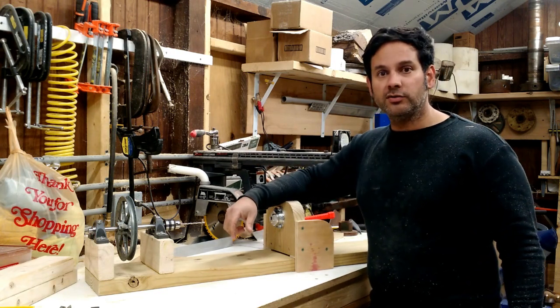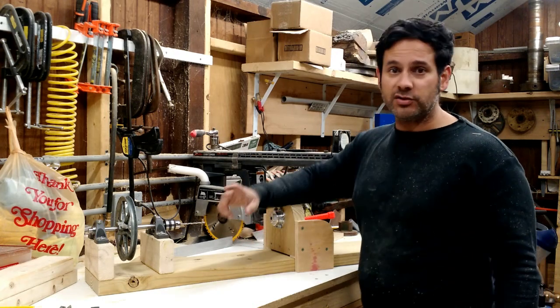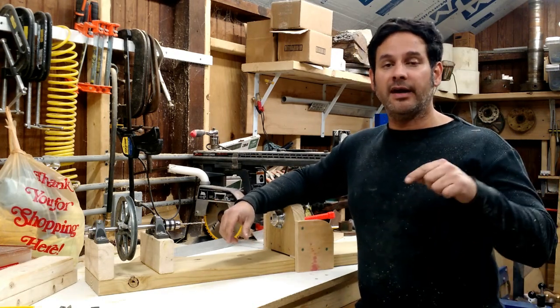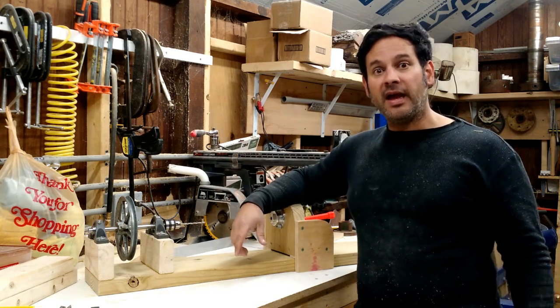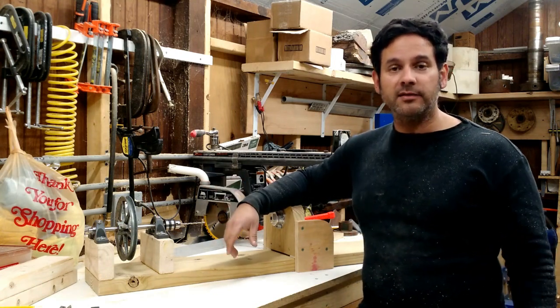So we are going to call that an end to part two. Please, if you have any questions or suggestions, put them in the comments. I read all the comments and I will answer them as soon as I can. Please don't forget to subscribe, and look forward to part three coming out probably in a few days. Thank you again.